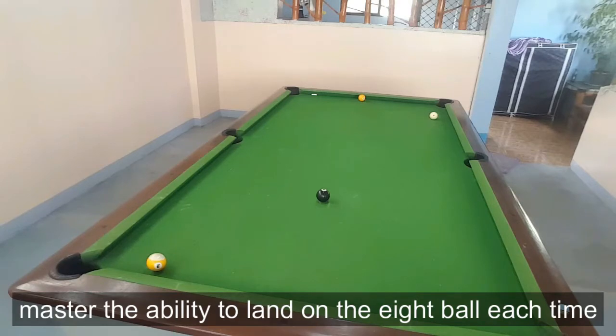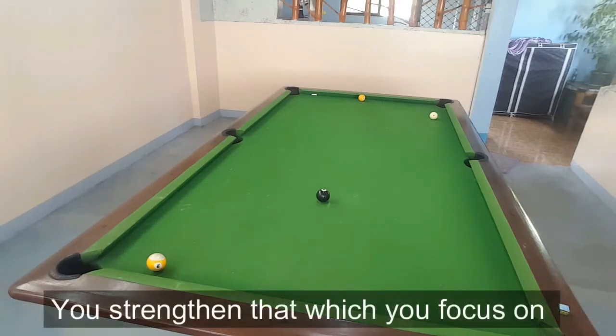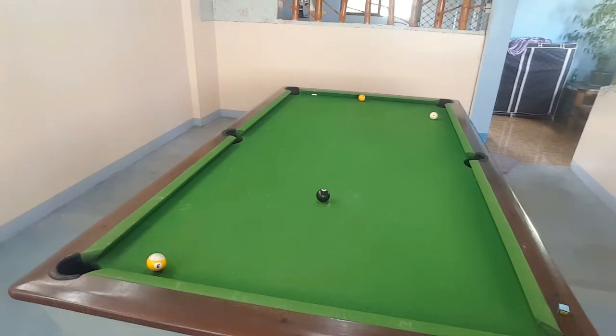What are you focused on? That's the key, and it's the key in pocket billiards. What are you focused on? That which you focus on, you strengthen.